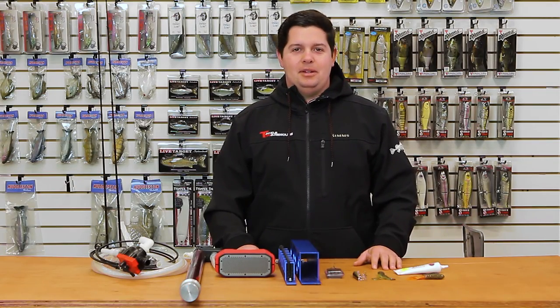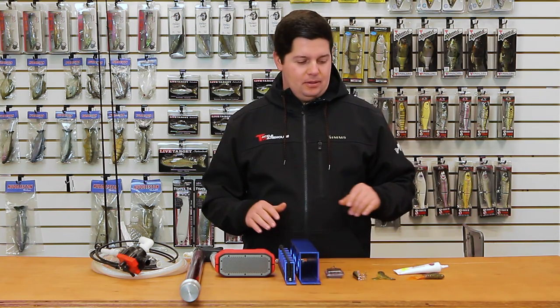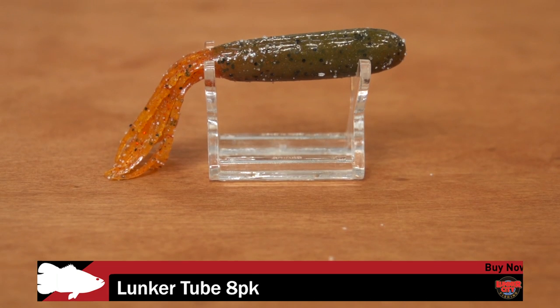What's up guys? Jake here with this week's episode of What's New at Tackle Warehouse. Got a few baits for you today, a few accessories I want to show you. So the first thing I'm going to go into — new baits by Lunker City.